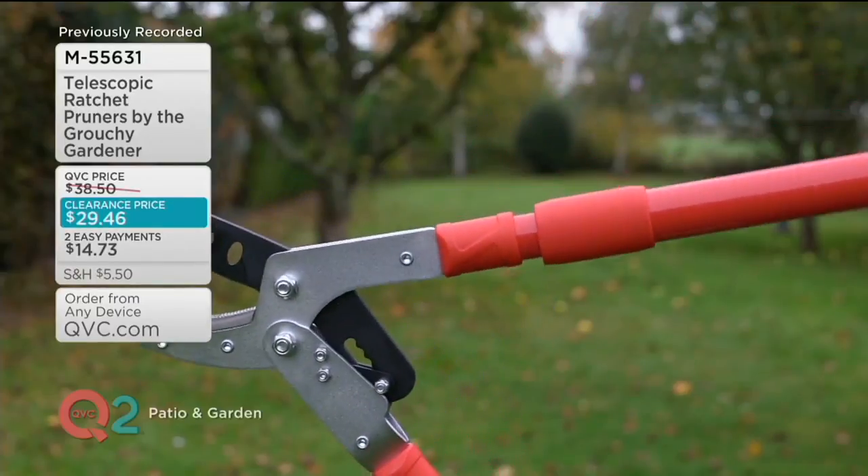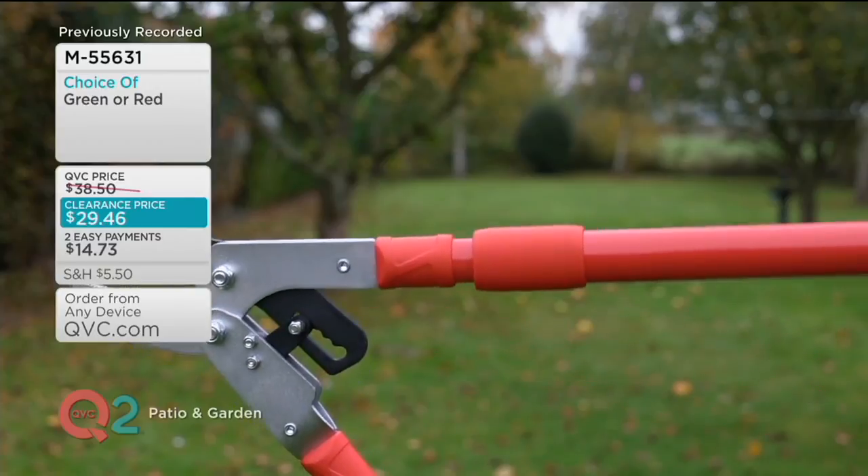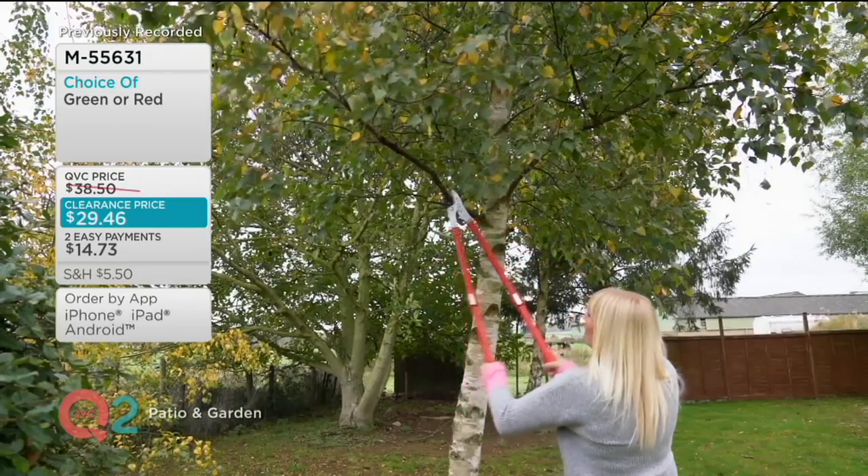They'll charge an astronomical amount to come and do it for you. I'm not that girl. I'm always the kind of girl that says I can do that. So this is the telescoping ratchet pruner by the Grouchy Gardener.